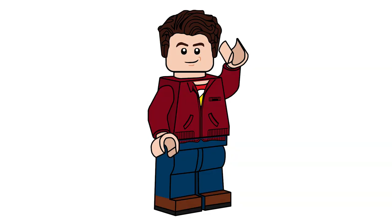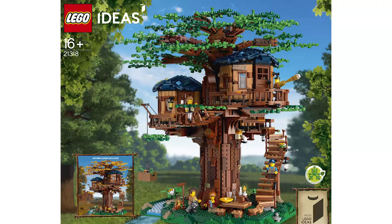Hello there everyone, AshenFlash here. Welcome back to another LEGO Ideas video. Today we're going to be looking at set number 21318, The Treehouse, which is LEGO Ideas' 26th LEGO set.